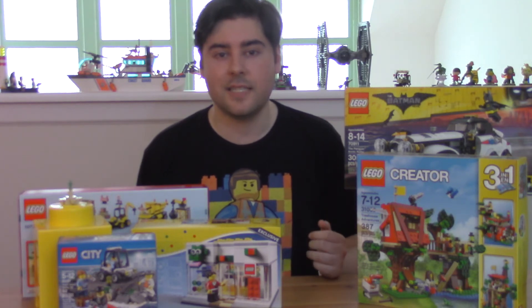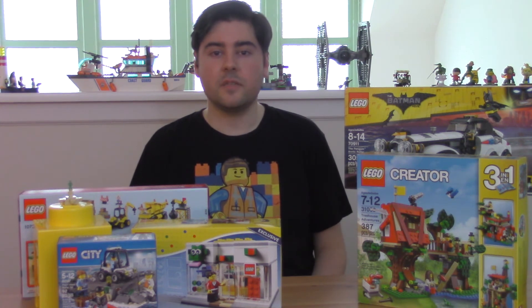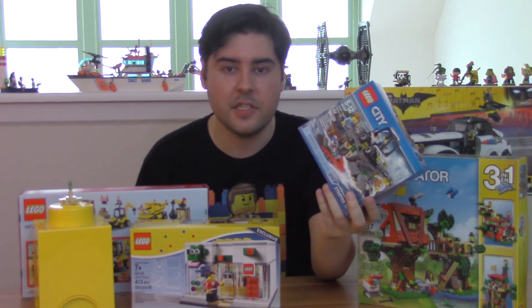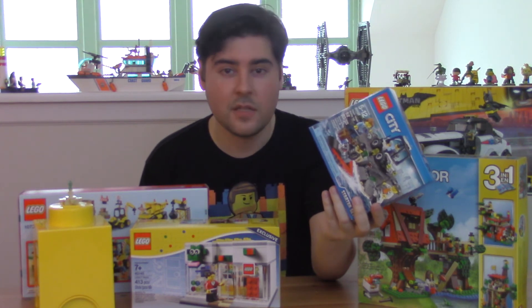So there are several Lego set sizes and ultimately you get to choose which one is perfect for you. There are set sizes for every occasion, every circumstance, every budget. Get started quick with a small little set or spend your life savings on a giant set that you can use as a centerpiece on your dining table — or everything in between. The choice is yours.